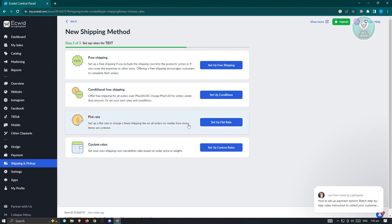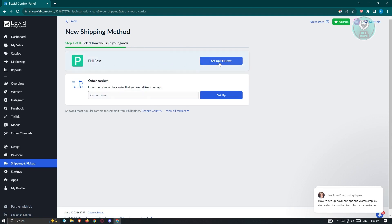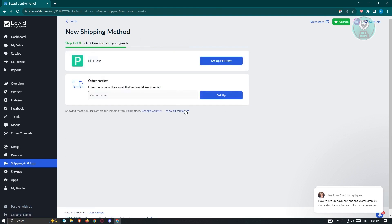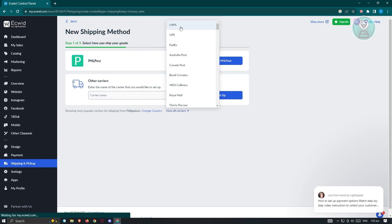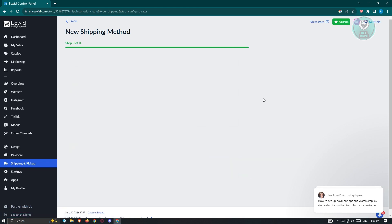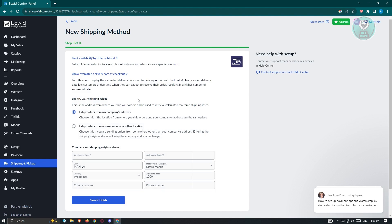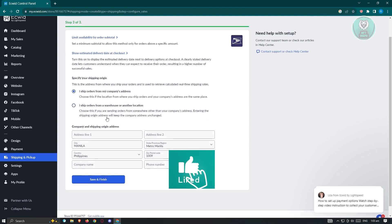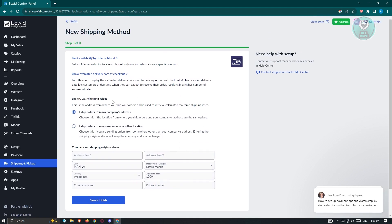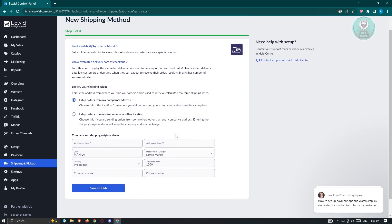If you choose another shipping method, such as PHL Post, click 'Set Up.' Some shipping methods will request additional details — for example, with USPS, it will ask for your company name, shipping origin address, and more. Go ahead and fill out all the forms and you should be good.